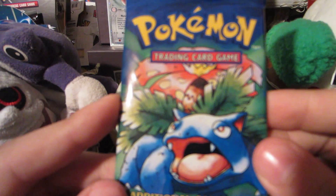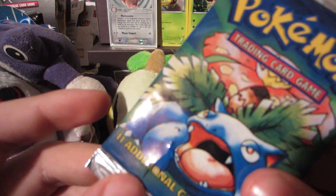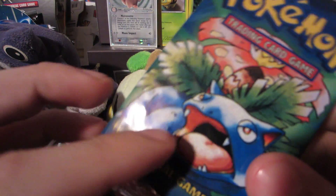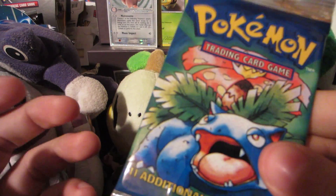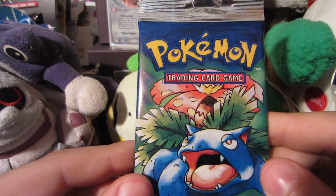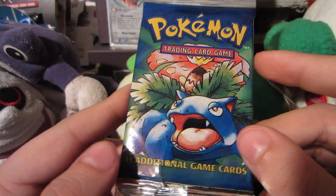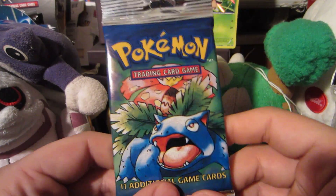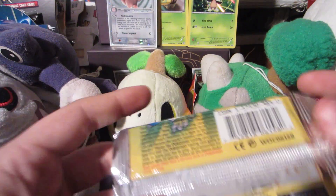It's a Venusaur pack, and the reason why I'm opening up this pack is because there's actually a tear — I don't know if you guys can see it, but you can kind of see it right there. There's also a slight tear here. I like my base set packs to be in mint mint condition, and with this tear I could deal, but either way it's still sealed, so that's a good thing.